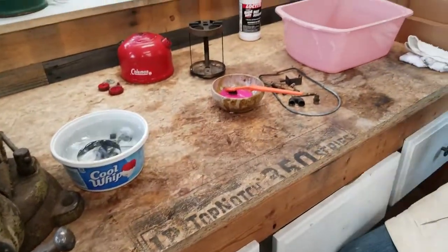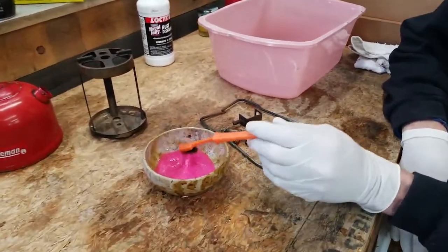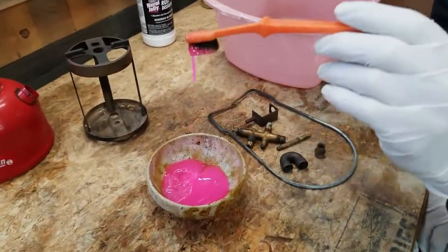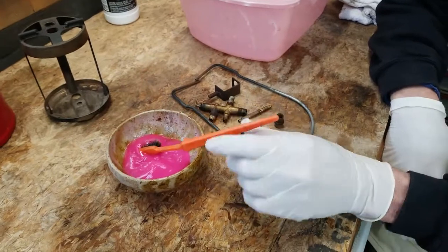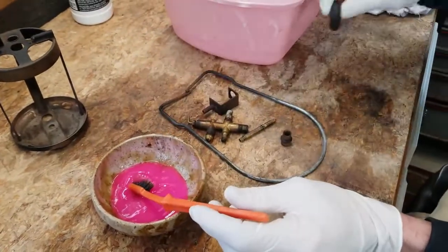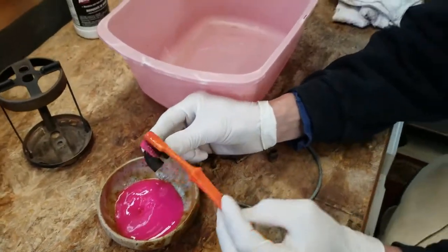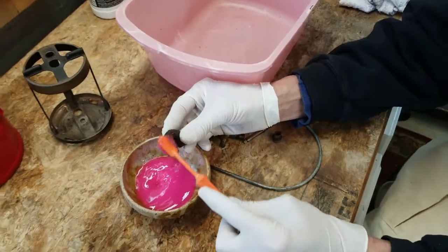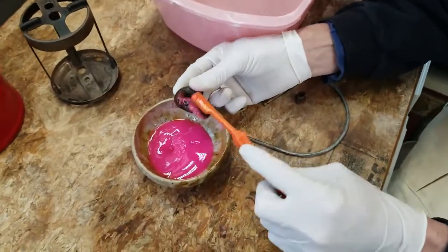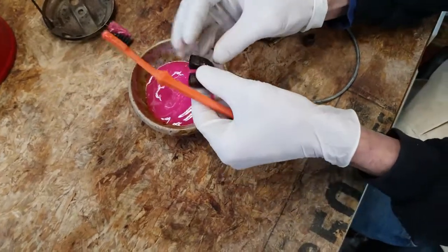Next I'm going to coat these parts with navel jelly — you can see my nice pretty pink navel jelly, see how goopy it is. Really cool stuff. I'm wearing gloves of course. Once I get these things coated I'll put them in the container. These usually take about half the time of vinegar, 30 minutes or so, and they'll be pretty clean.